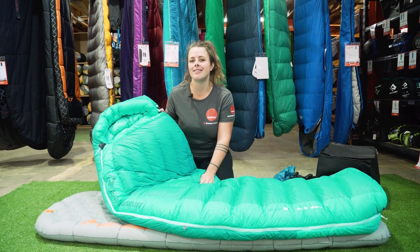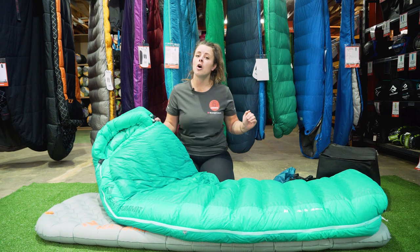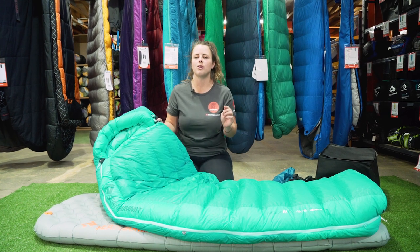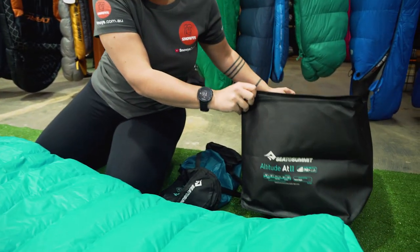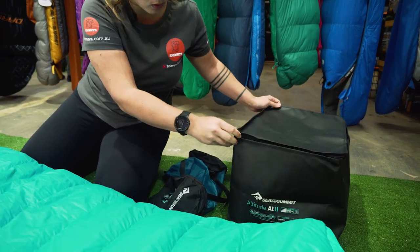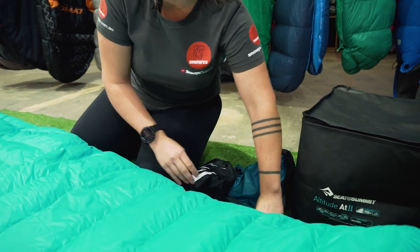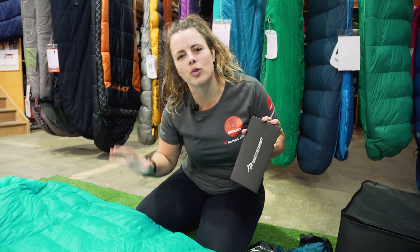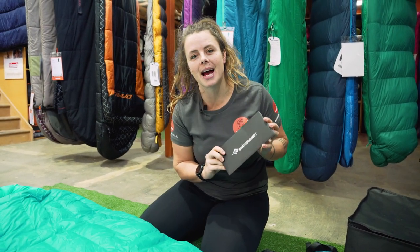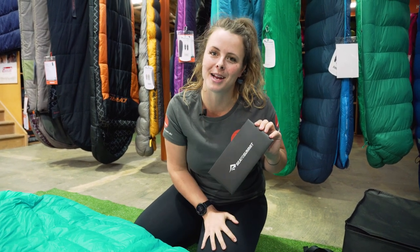The regular size in the AT1 is about 1.08 kilos through to the long of the AT2 at 1.39 kilos. With your bag you get a storage cube that keeps your bag smelling fresh and well lofted, a compression sack, and also your down certificate. This down certificate is for the batch used in your specific bag, and it's pretty cool to check out because often the down is tested at a higher loft than what your bag is stamped at.